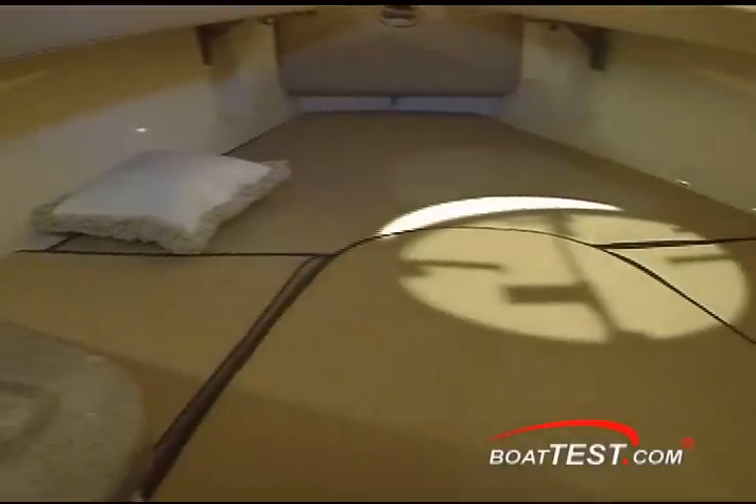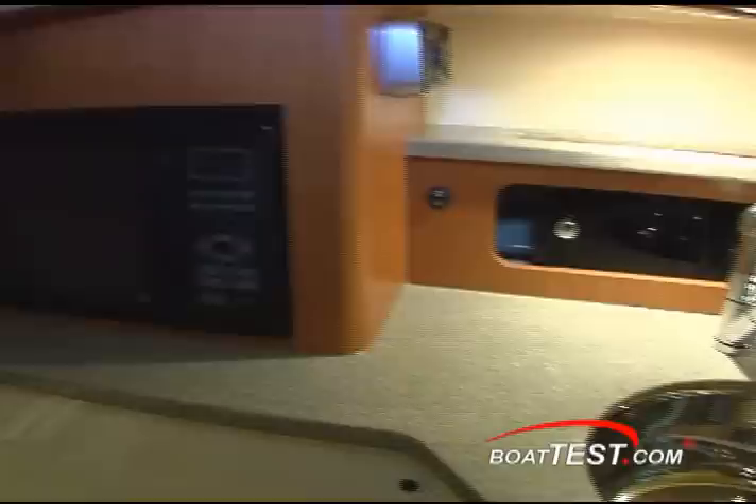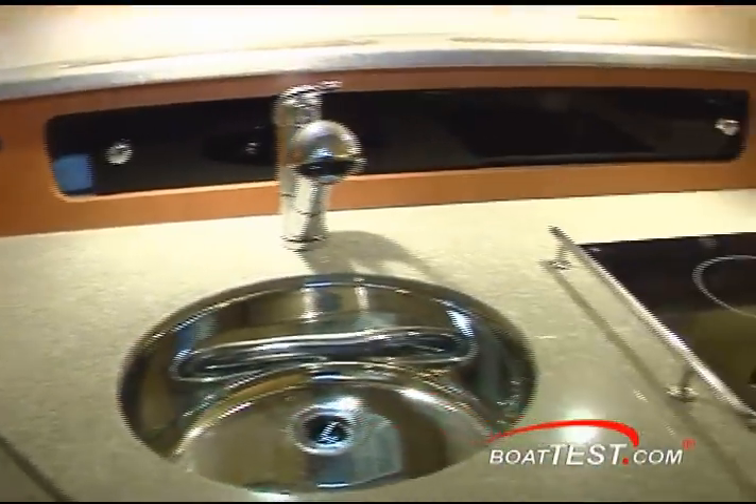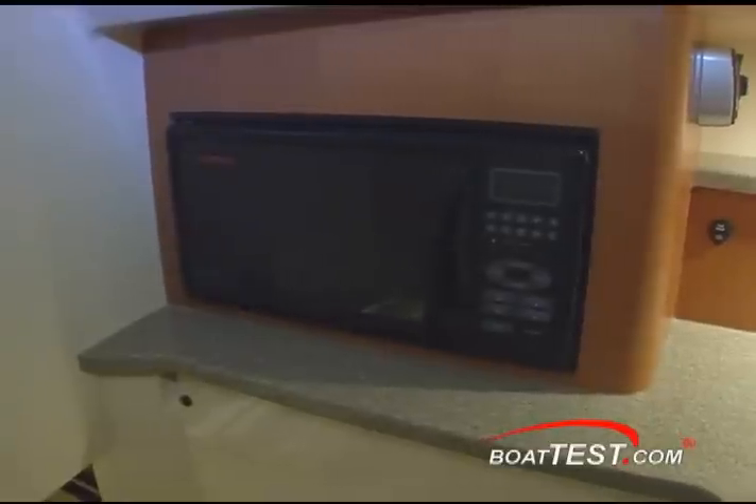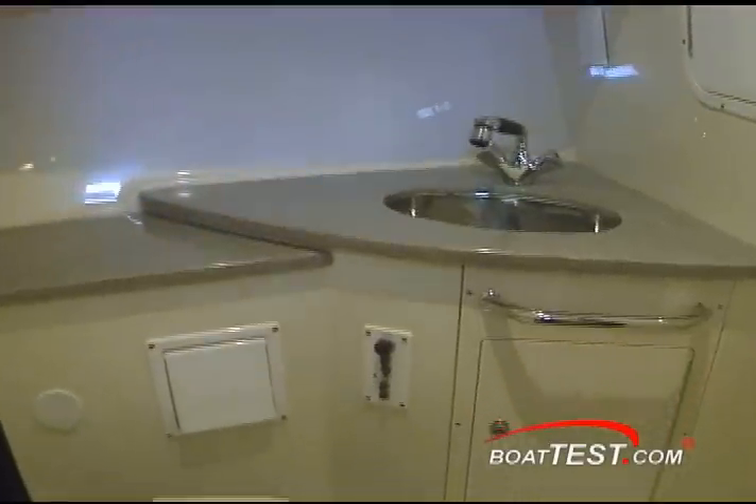Down here there's a double wide seat. You've got a little galley with a cooktop, an Isotherm refrigerator, a microwave, and you've got a stand-up head.